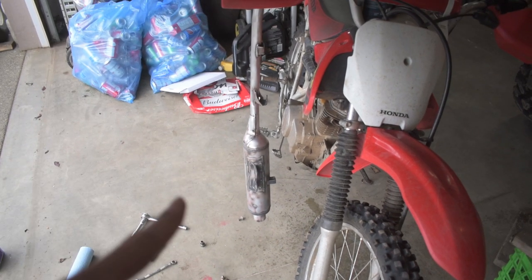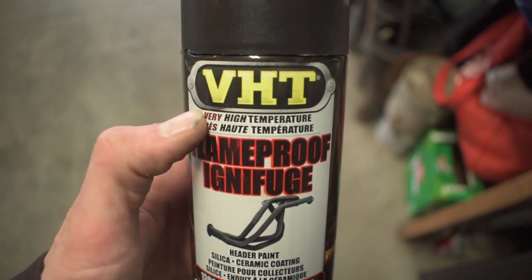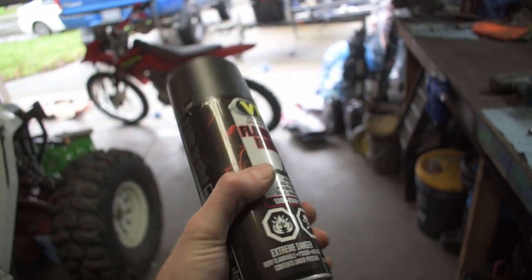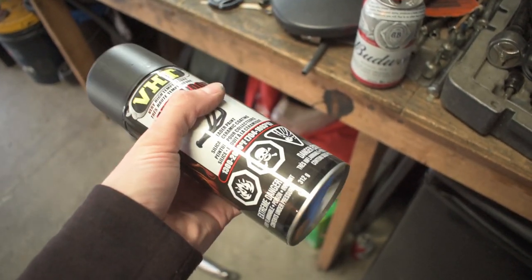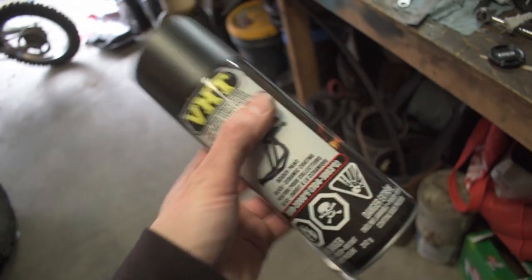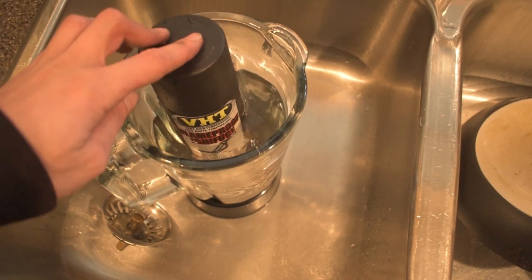Now after rubbing with acetone, there's one more step you can't forget — prepping the paint to paint. First, you need to make sure this is high-temperature paint, specifically for an exhaust. To make sure it comes out really smooth and thin without runs, we're going to put this spray can in some hot water to get the paint up to temperature, and we're going to use a heat fan on the exhaust to get both the exhaust and the can hot before we start painting.